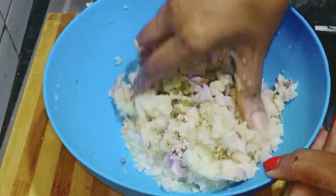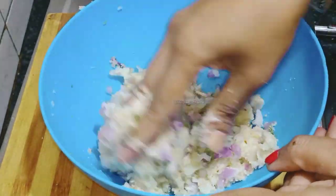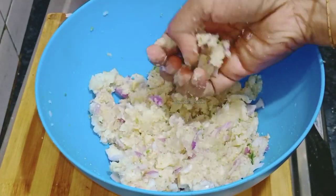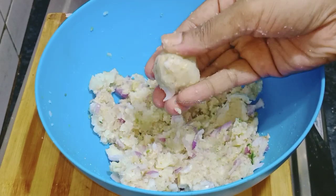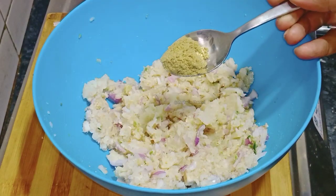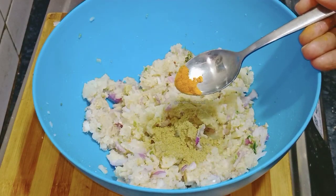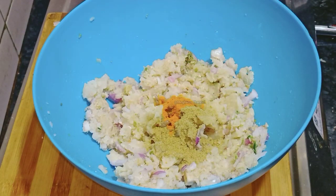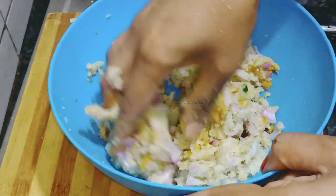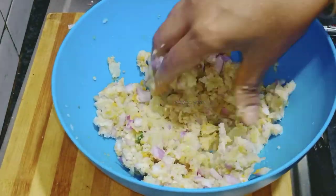Friends, if you like this video, please subscribe to this channel and click the notification bell — the red color button.